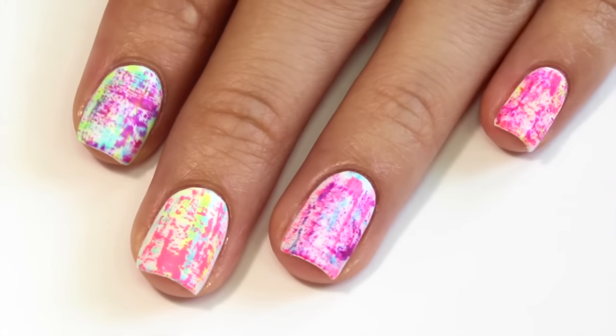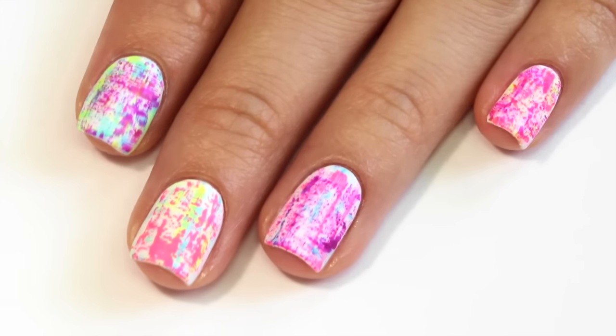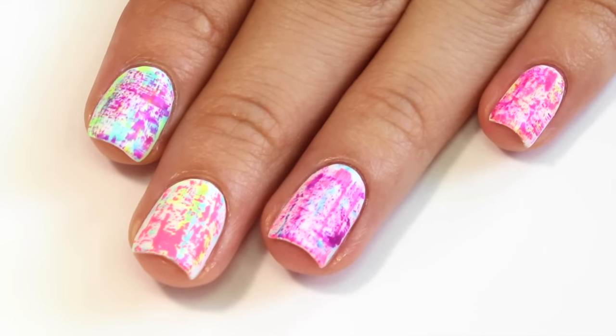Hey guys, it's Erica and today I'm going to show you how to do these super easy dry brush nails that don't require any tools. They're so cute and colorful for summer.